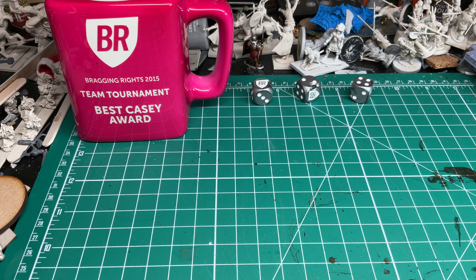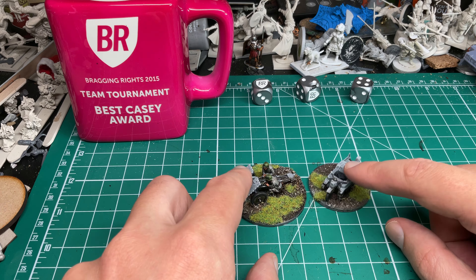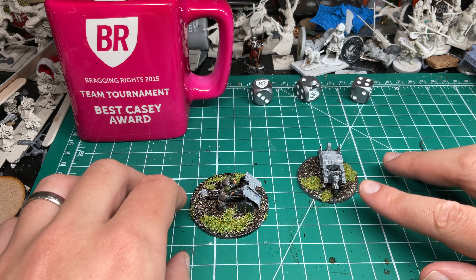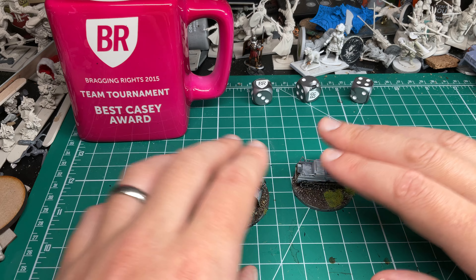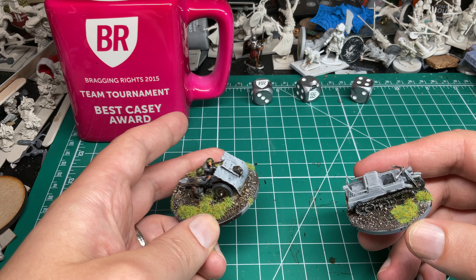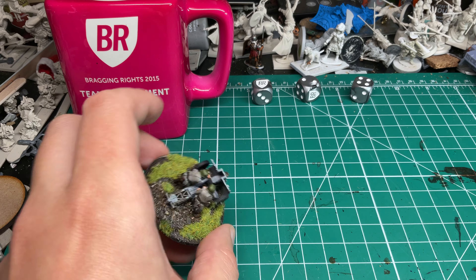Continuing on with Bolt Action at a different scale — I'm not going to show all the stuff I painted, but I painted a lot more for my 1/72 Germans. I don't know why I have multiple scales sometimes, but I don't really want to collect everything in 28mm because of the expense and time. In 1/72 I already have most of it sitting around, it's just about putting a very simple paint job on it so I can try out different units. We got a Kettenkrad and a light howitzer — fun to use both.